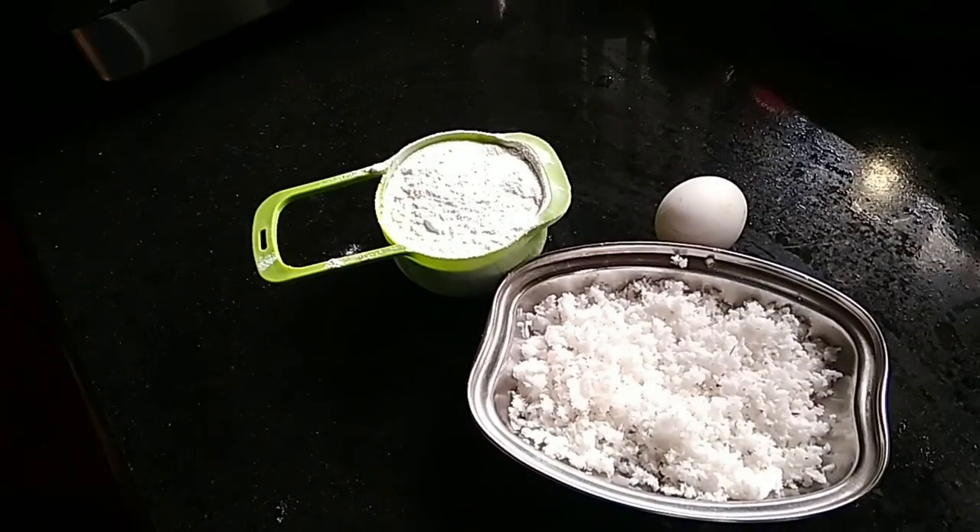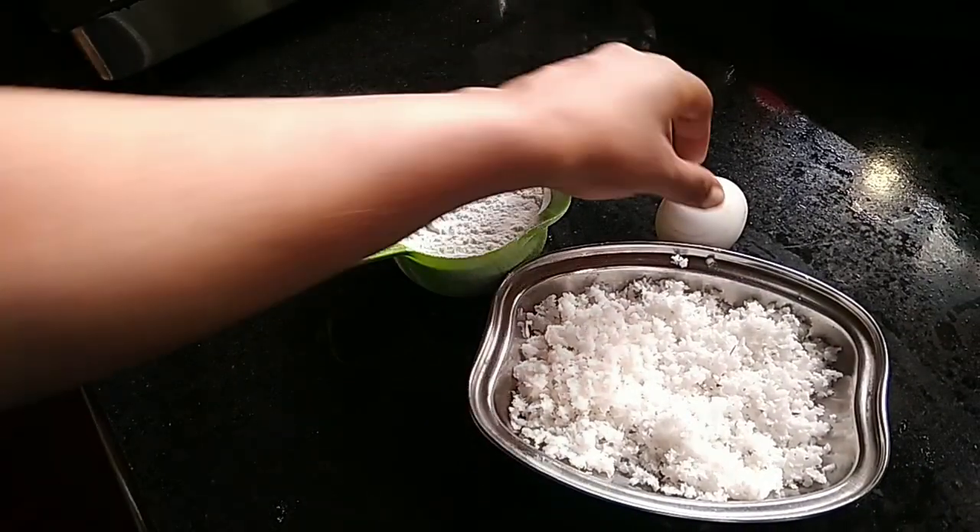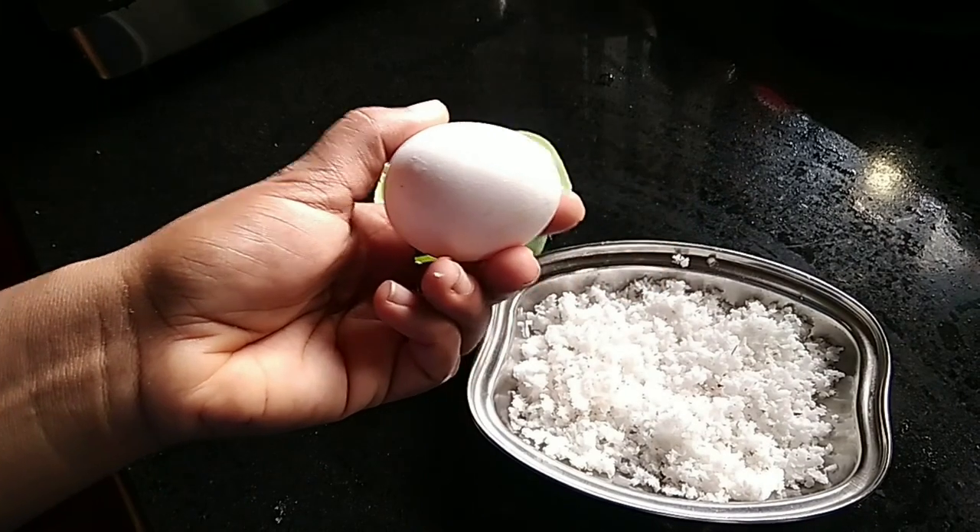Welcome back! Here is a breakfast recipe for the morning. We are going to make a breakfast recipe for these 3 days.